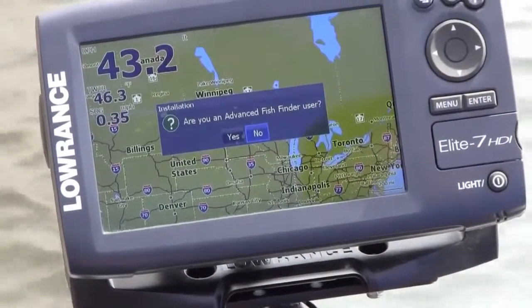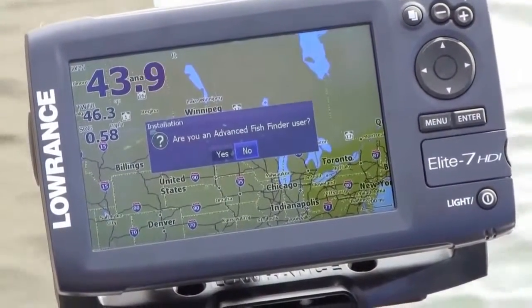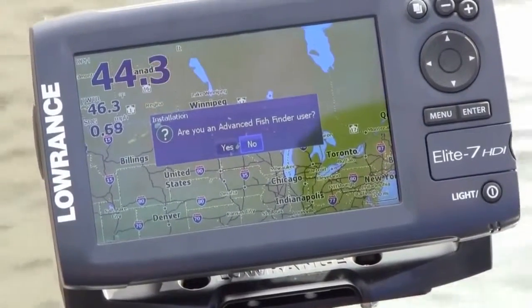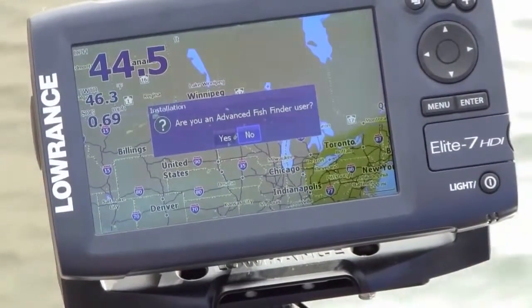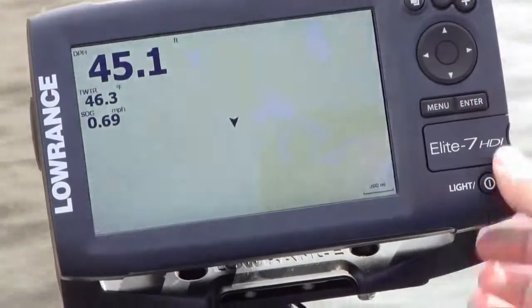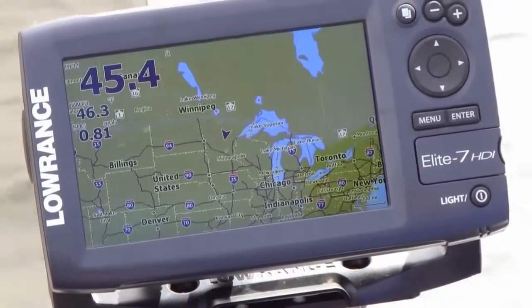Next it's going to ask, are you an advanced fish finder user? If you say yes, it's going to give you additional menu options that you can use. If you say no, it's going to simplify the menus so that you have basic operation. I am an advanced fish finder user. So once you've done that, you're all set to go and the unit will work great for you.